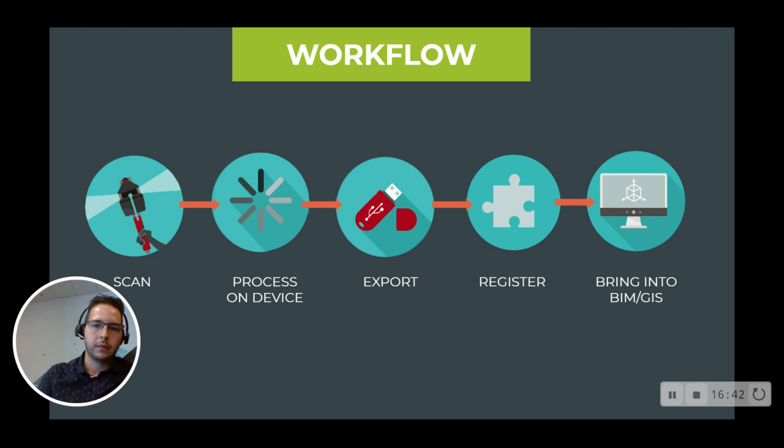To recap: the process is you scan on the device and take as many scans as you need. Then all scans are processed on the PX80 itself. Once they're ready, you export them from the PX80 to your laptop and bring them into whatever industry tools you commonly use. That's the overview of the PX80 workflow. In the next video, we'll talk about what's included in the package — the whole bundle of PX80 hardware and software that comes with it.